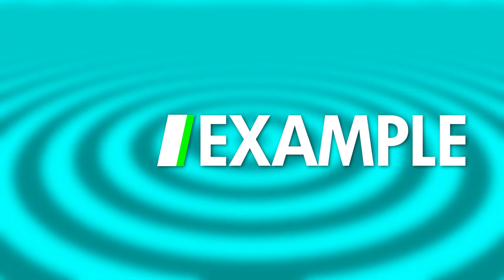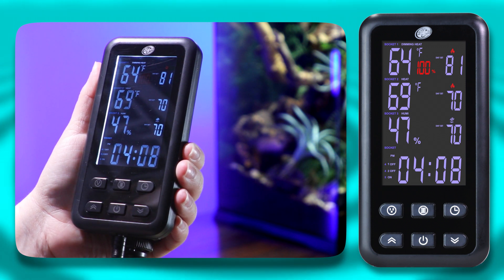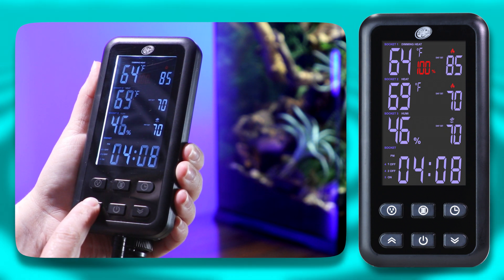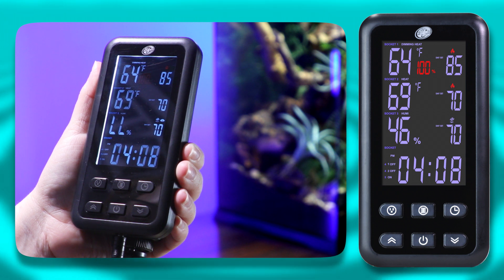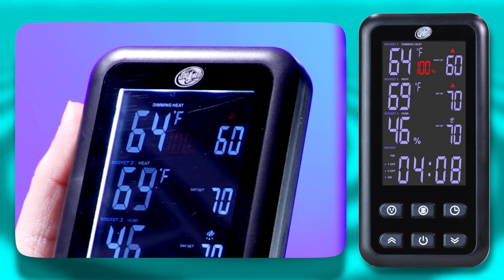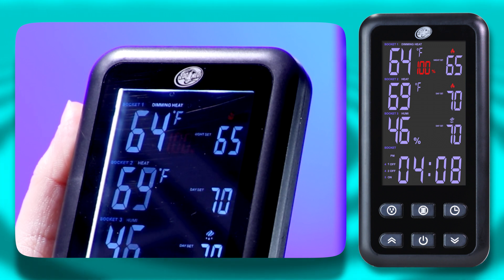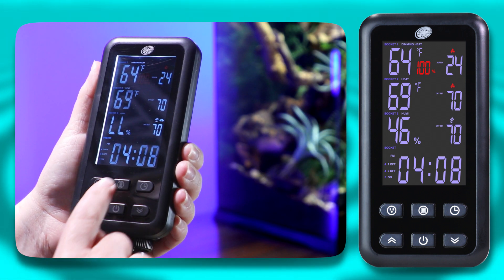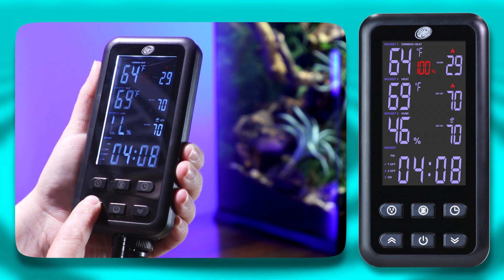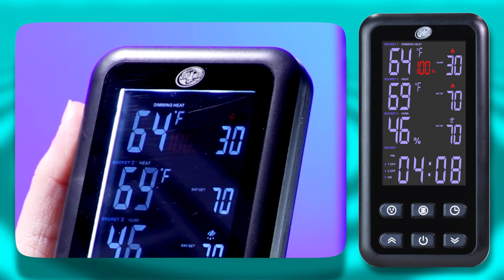For a quick example: select Socket 1 by pressing the Socket button, then press the Row button to highlight the Day Set option. Once highlighted, use the arrow buttons to adjust the recommended daytime temperature. Now press the Row button again to highlight the Night Set option and use the arrow buttons to adjust the nighttime temperature. Lastly, press the Row button again to select the alarm function and use the arrow buttons to set the alarm value. The value set here decides how much the temperature can fluctuate from the program setting before the alarm sounds.